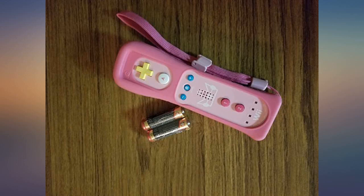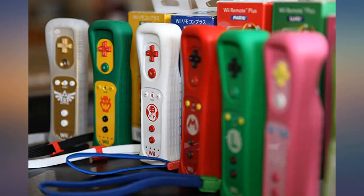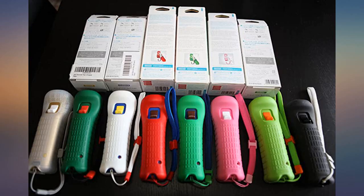Bought a used Wii Remote Plus and have been worried that I might receive just a plain Wii Remote, like others have said. Was very happy to see it's a Remote Plus when I opened the package today.